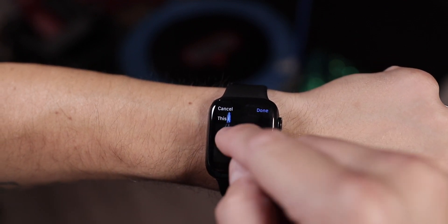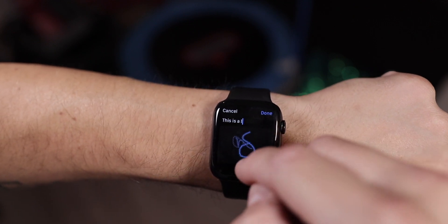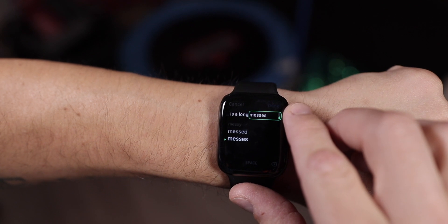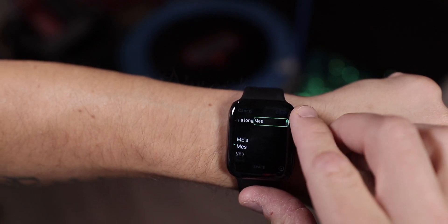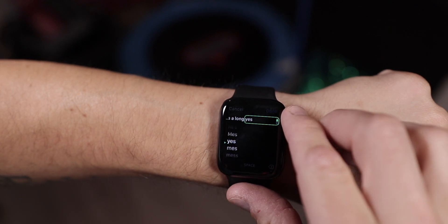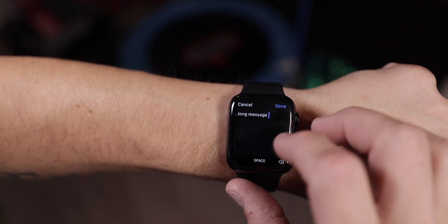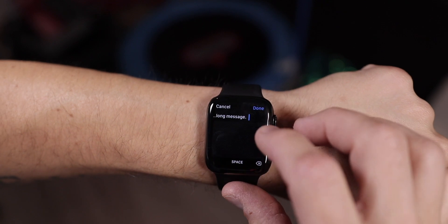One thing worth keeping in mind with Scribble is you don't have to wait for each letter to disappear before you write the next one — and this is what makes Scribble really great. You can actually continue to write each letter right on top of the letter that was already there, and the Apple Watch is smart enough that almost every single time it will get it perfect, understanding when a new letter has started and knowing exactly how to handle it.